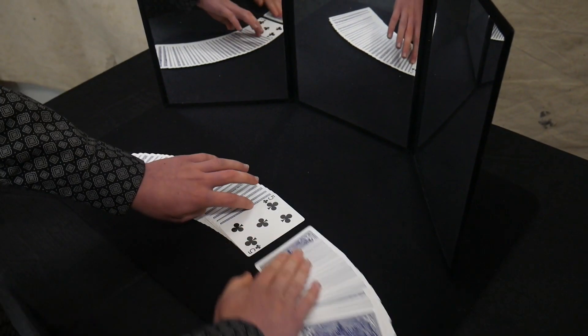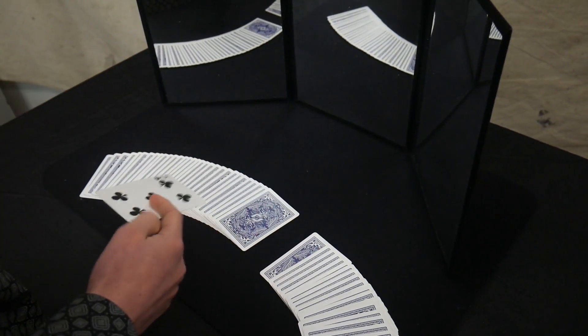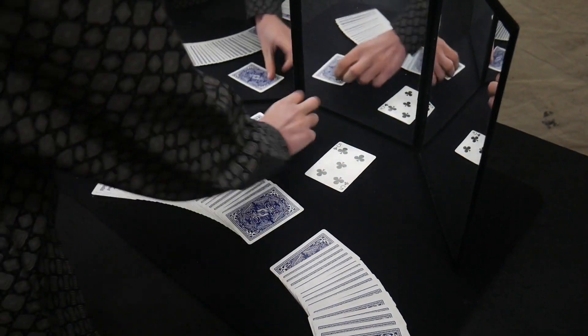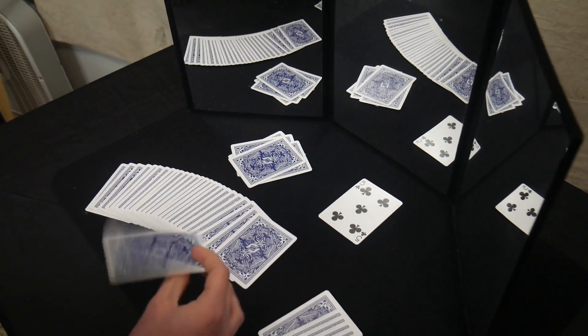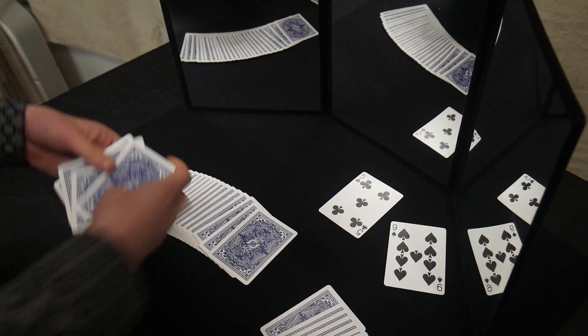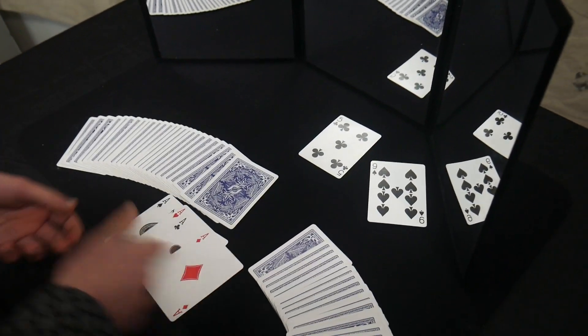Spread the cards. Act like this is their card — it's not. Act surprised when they say it's not. Then say, 'Oh I know what this is, this is an indicator card.' Count one, two, three, four, five — what's their card? Nine of spades, boom. And then these are the one, two, three, four aces.